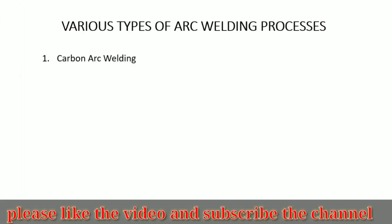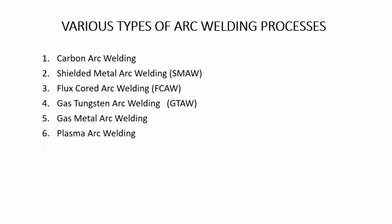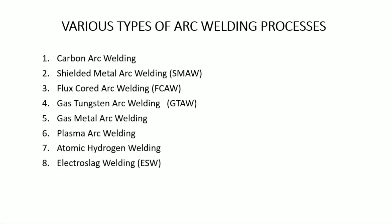There are various types of arc welding processes: shielded metal arc welding, flux-cored arc welding, gas tungsten arc welding, gas metal arc welding, plasma arc welding, atomic hydrogen welding, electroslag welding, stud arc welding, and electrogas welding. These are the various important arc welding processes.